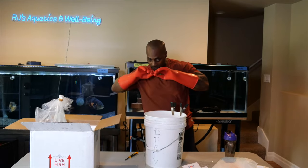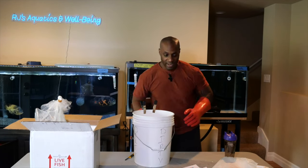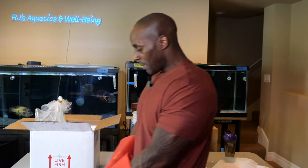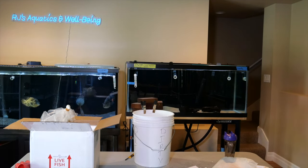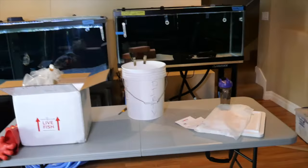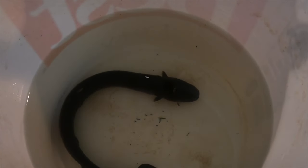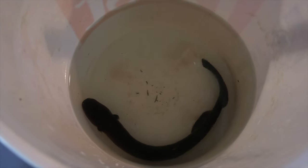There he is — he's in the bucket. I got water all over the table, which is fine, but he's out of the bag. Let me show you guys what it looks like. Let me get the camera off the stand and walk over for a look. There we go — nice size, looks really, really healthy, probably stressed from traveling. I'm going to start the acclimation process. I won't be filming that part — I'll film once I put him inside, because I like to take my time and make sure all the ammonia is cleared.